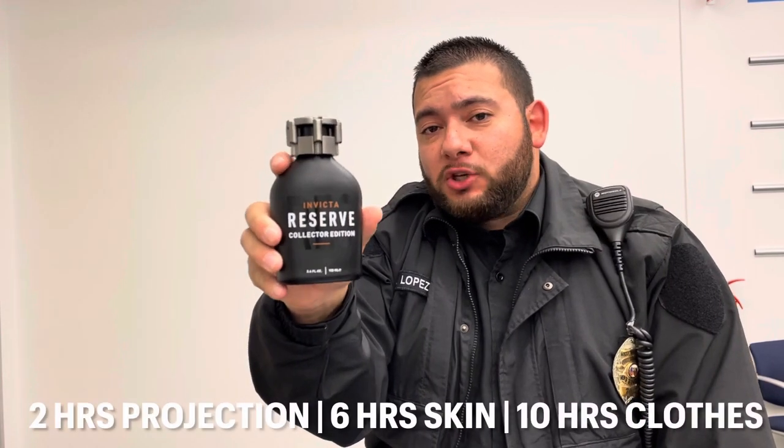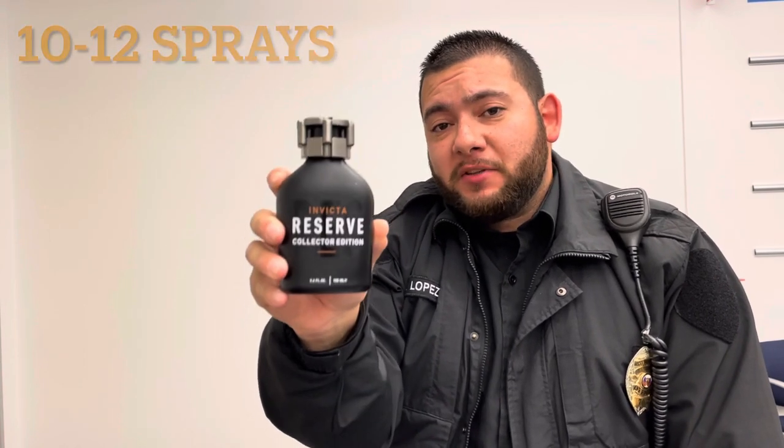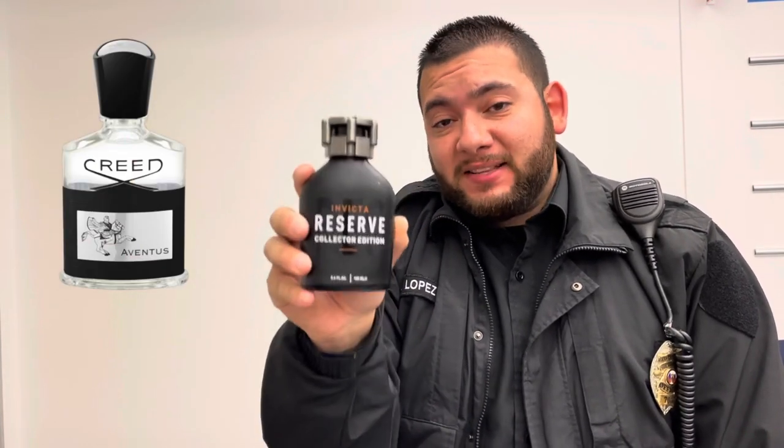For Reserve's duration: you're getting 2 hours of projection, 6 hours on the skin, and 10 hours on the clothing. I would recommend doing 10 to 12 sprays. This fragrance is a clone to the one and only Creed Aventus.